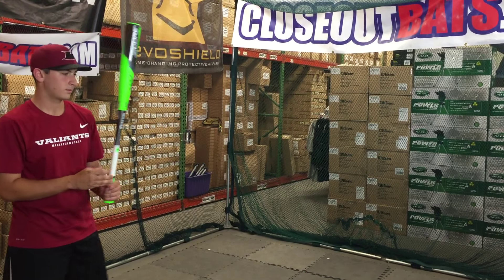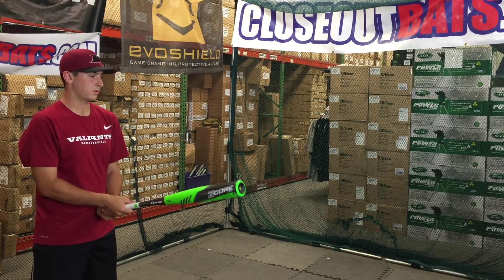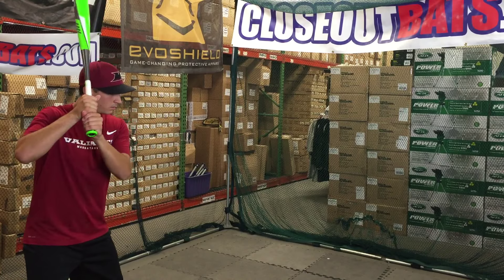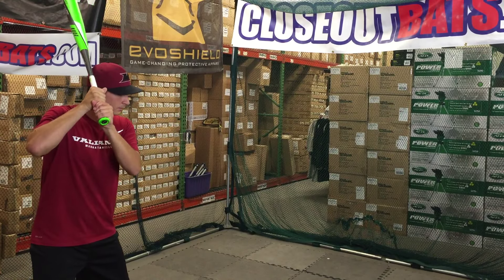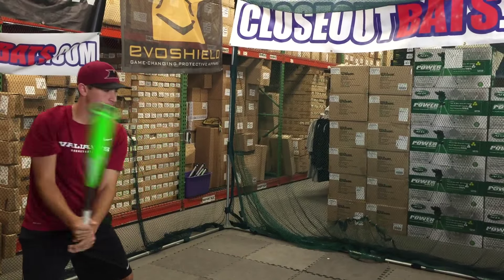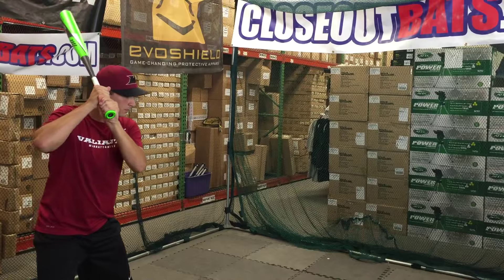Mad Max coming at you live from Closeout Bats. Today we're with the Z-Core HMX Torque model from Easton BB-Core. This is a new addition to the Easton lineup called the Z-Core HMX bat. It's the same bat as last year's S3Z, but Easton added a key new feature called the Torque handle.